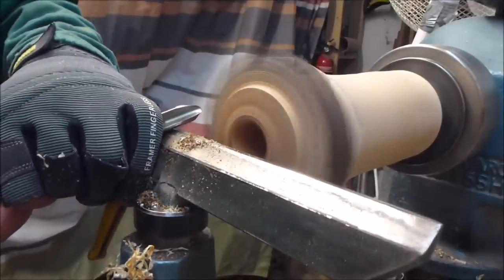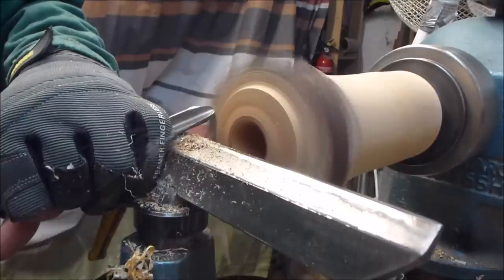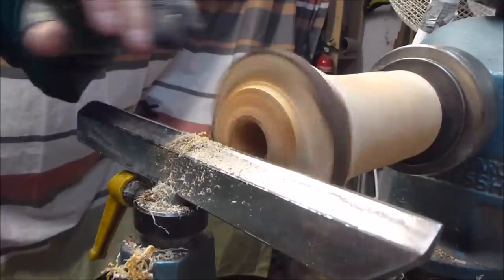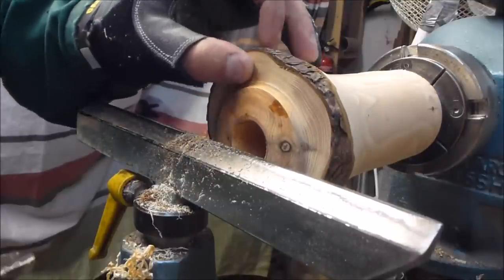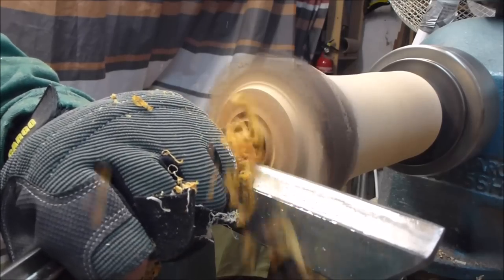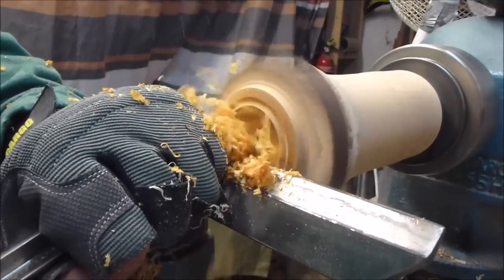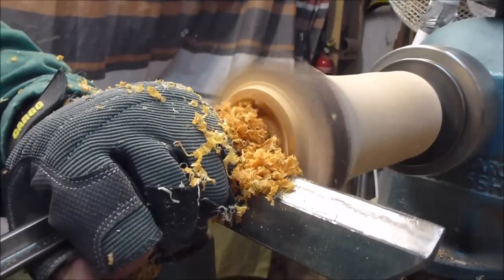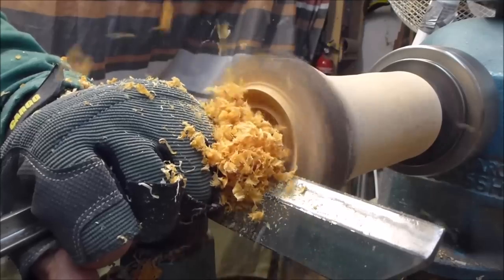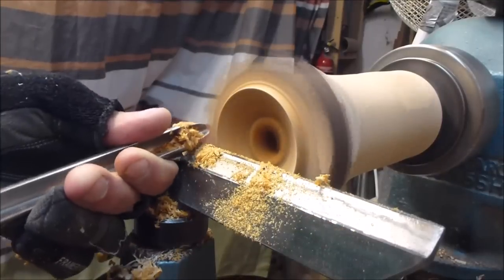Now I'll actually move up and use a different tool — just a little 3-inch — just to get a cleaner cut. Now that's it, now we can start taking the inside out. This is all end grain, so I'll put the tool right into the end of it with the bowl gouge.